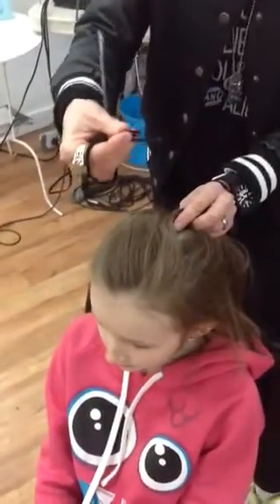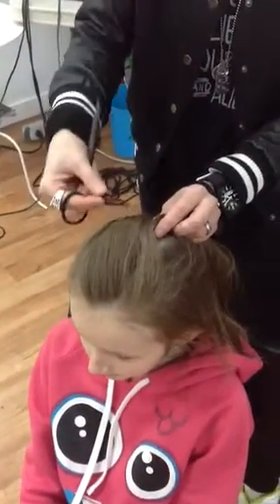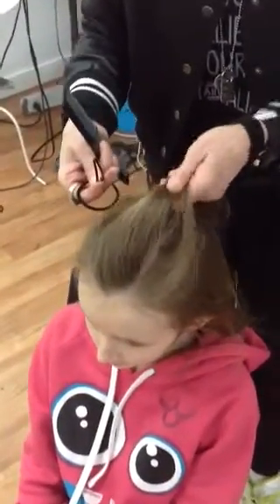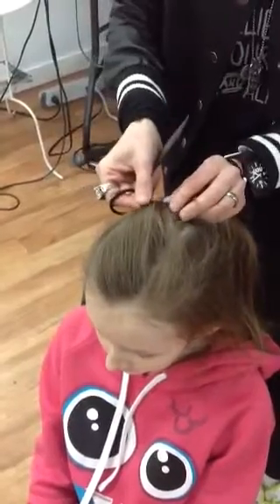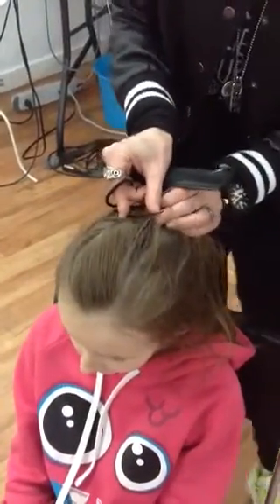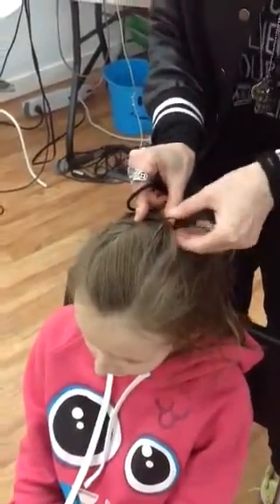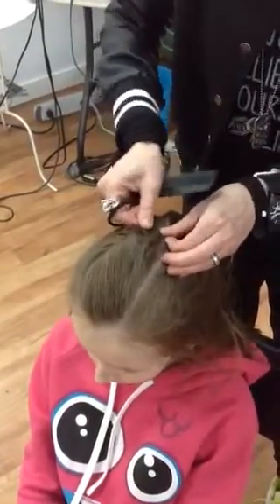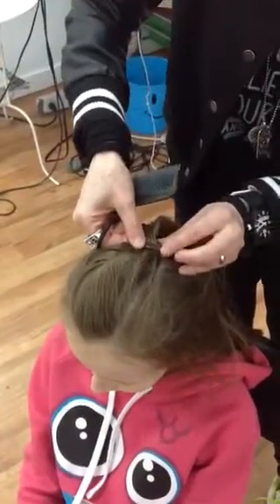I'm going to take a flip clip — I'm using a dark one, but it should match your hair color. So we either backcomb that to make a little poof, or we can do a little twist, especially if you're in a rush. Then I'm just going to flip clip that down just like that, and comb it out a little bit more just to make sure it's nice and smooth.